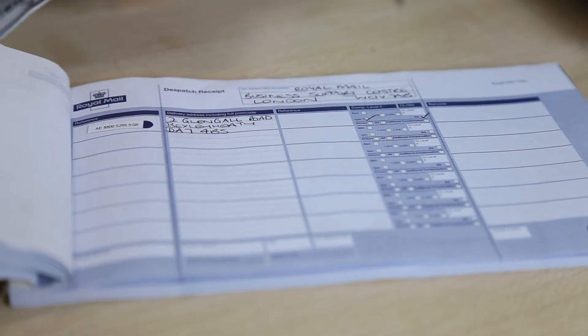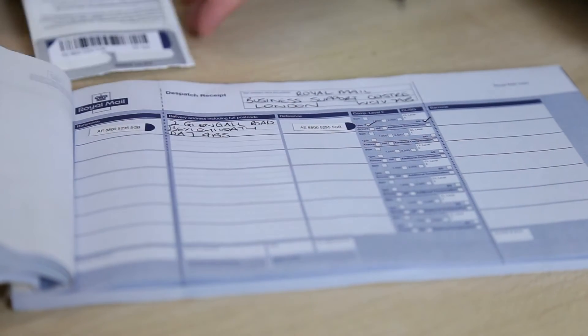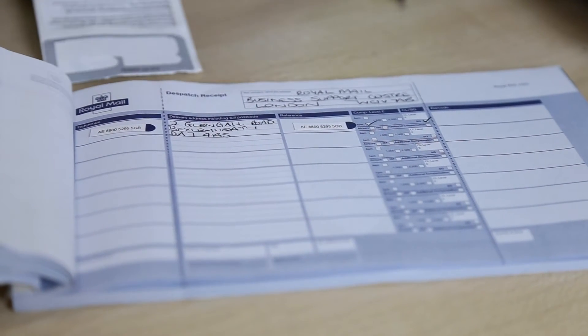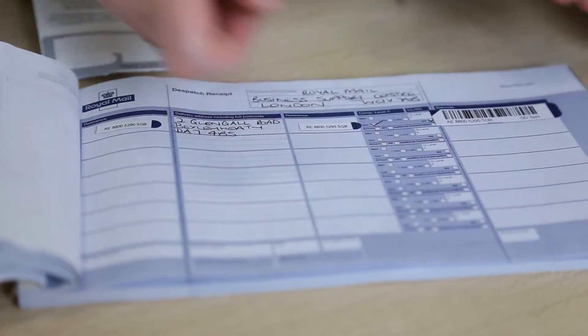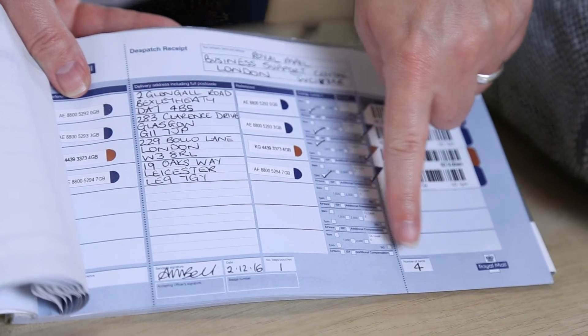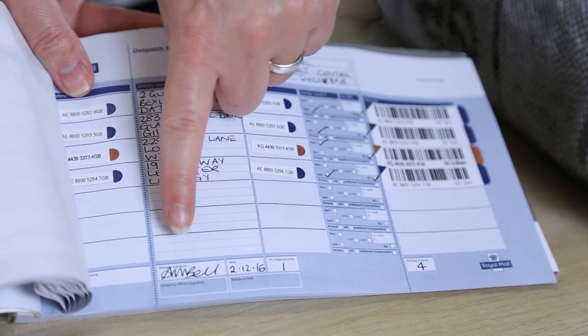You'll need to peel the two small reference stickers and apply them to your dispatch book. Peel off the long barcode sticker and apply it here. Do this for the rest of your mail, then add the total number of items and bags, then sign and date.